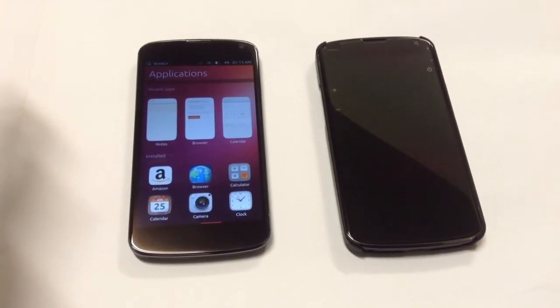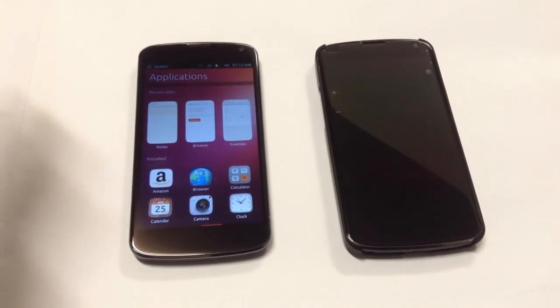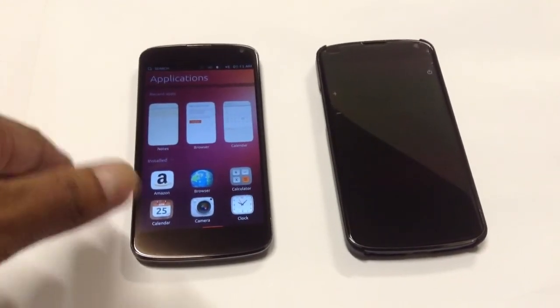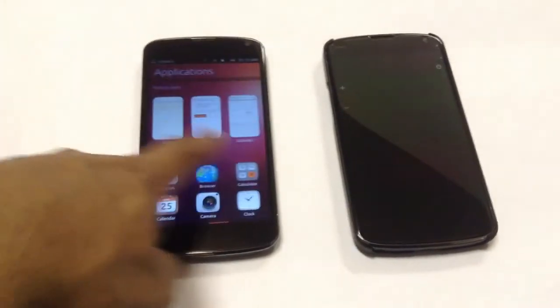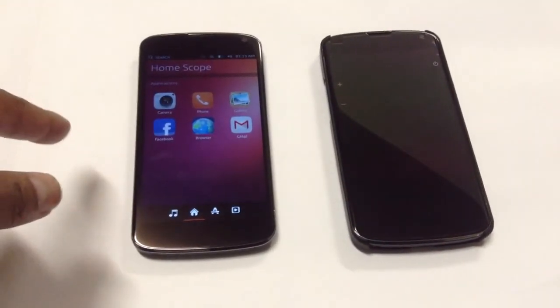I'll make a video on how to flash Ubuntu 2 on your Nexus 4. Other than that, this is just a quick video review. If you like the video, please don't forget to like and subscribe.